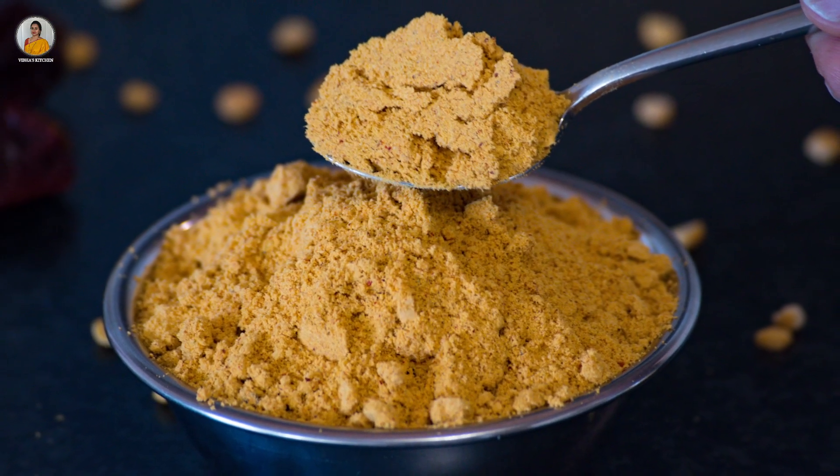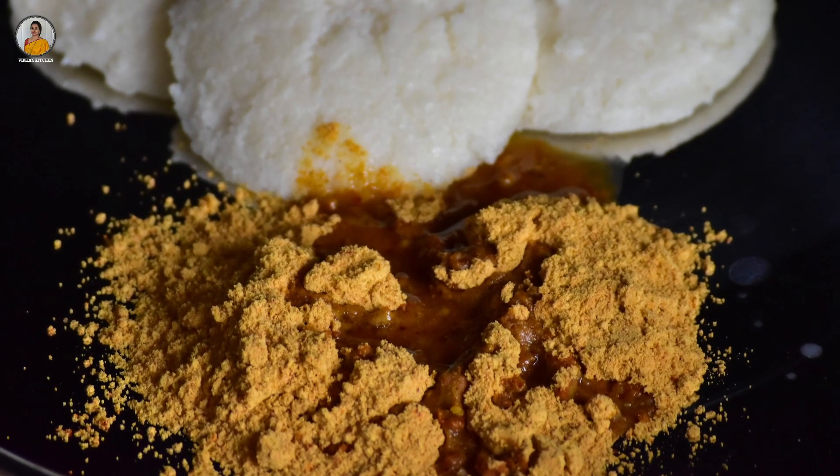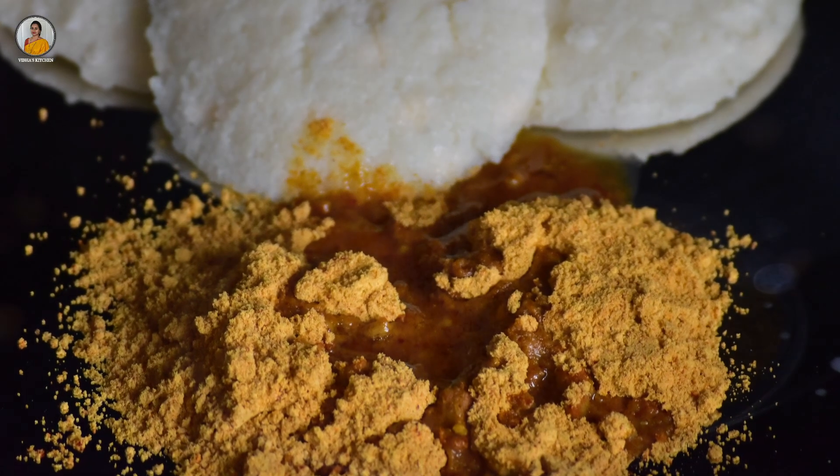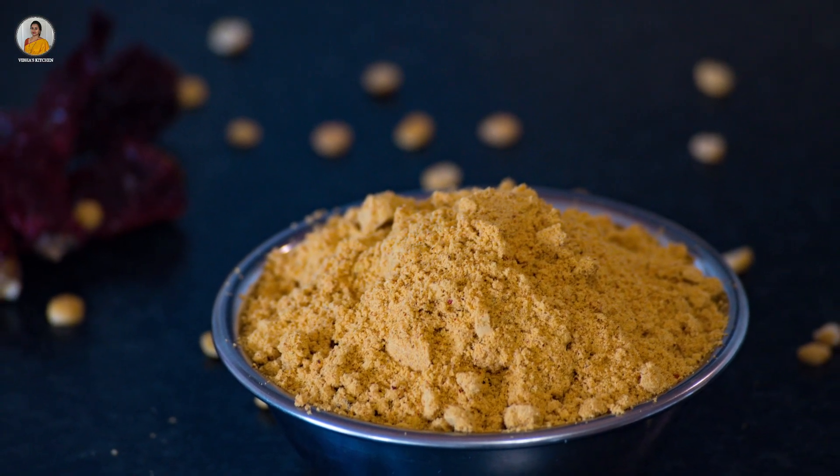There are many variations of idli podi and here is one of mine. Do try this recipe and let me know your opinion in the comment section below. If you really enjoyed watching this video, don't forget to like, share and subscribe to my channel. Thank you.